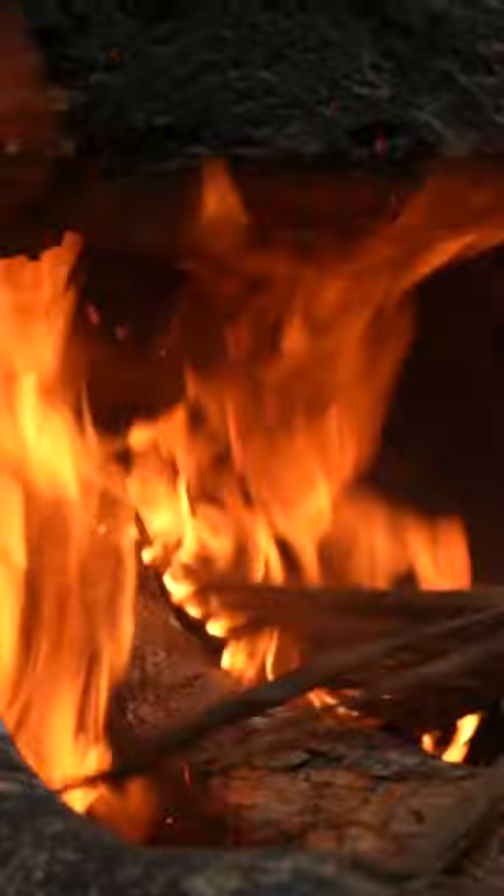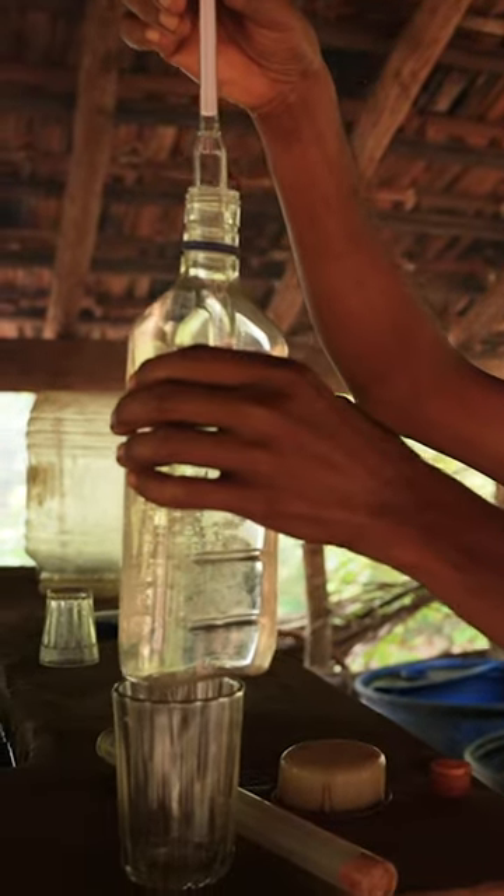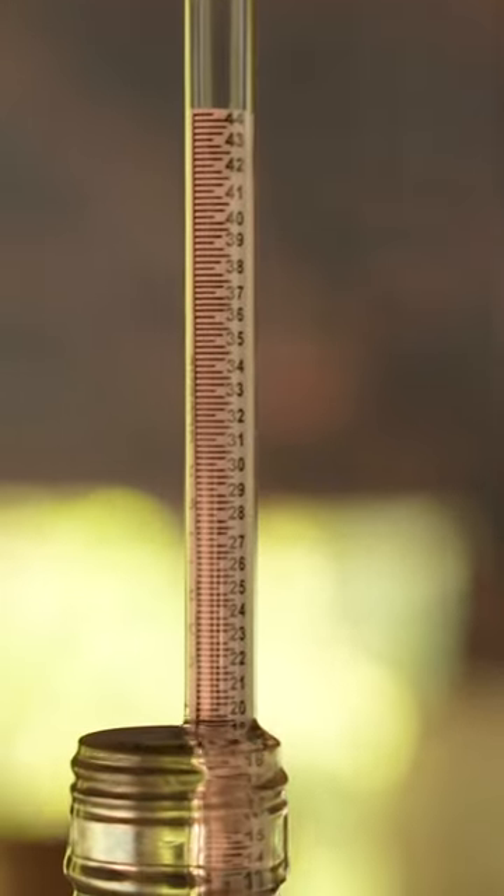Then the juice sits to ferment for two or three days. They transfer it into a copper drum, and it burns for around eight hours. Once it reaches the right temperature, it's fenny, with 40 to 45% alcohol.